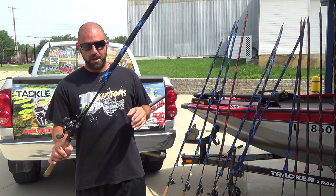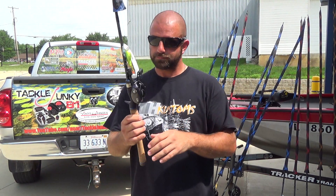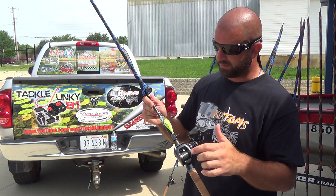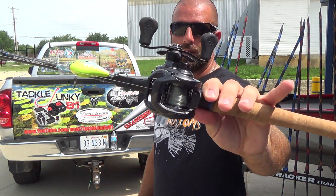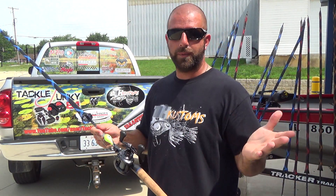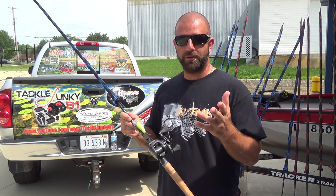Next we have the Dobbins Champion 705CB — a 7-foot medium heavy crankbait rod. This is on a Tatula 5.4 with 14-pound Suffix Siege. Square bills, DT6s, DT10s, crankbaits — anything like that. I use these rods for the blind; size will vary depending on what I'm doing, but most of the time it's either 12-pound or 14-pound Suffix.